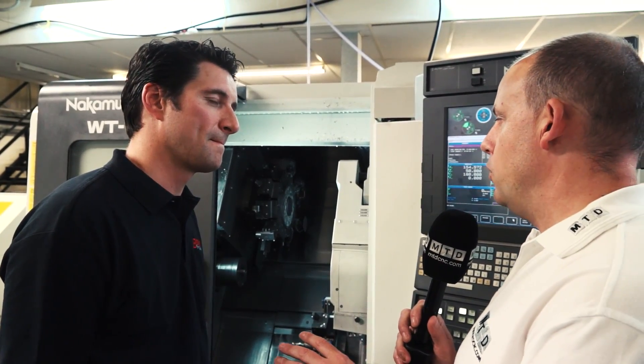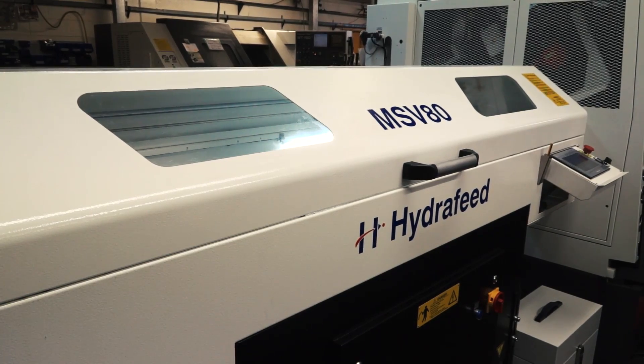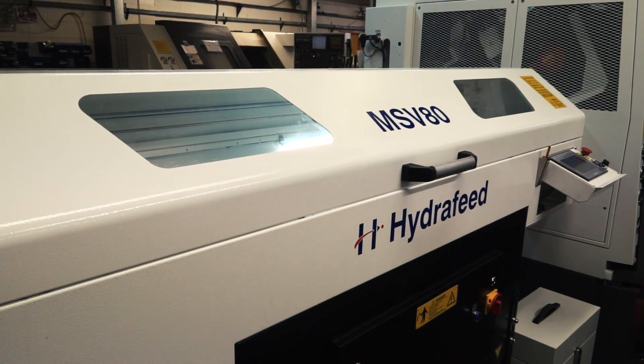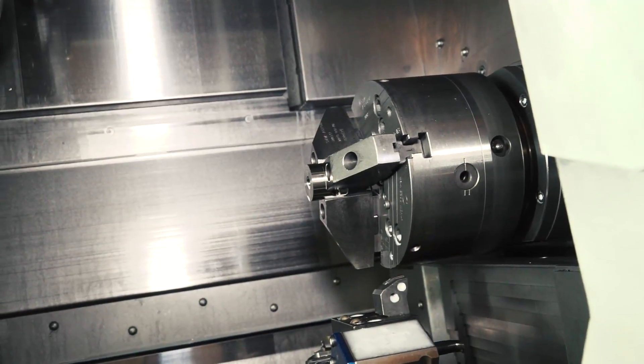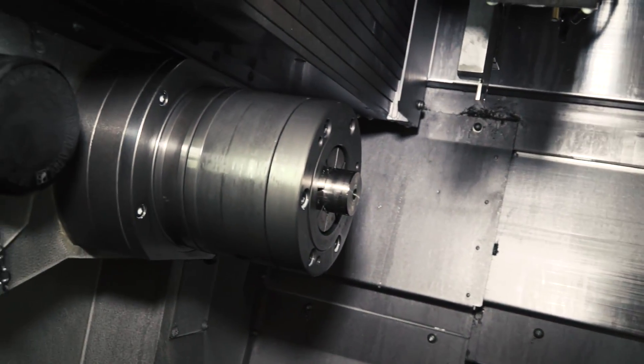The type of work you'll be doing — this is a bar-fed machine, so you are running production? Yes we are. And how many hours a day would this machine be in use? The Nakamuras and machines of this type, we run day and night. We run a standard day shift — eight and a half to nine hours in the day — and then it runs 12 hours throughout the night as well.